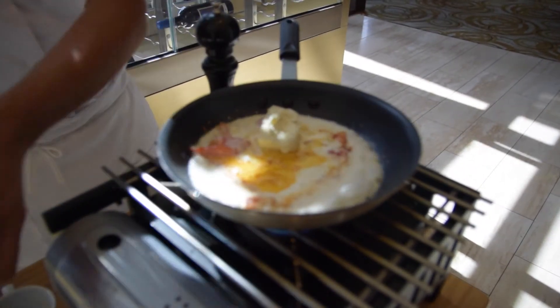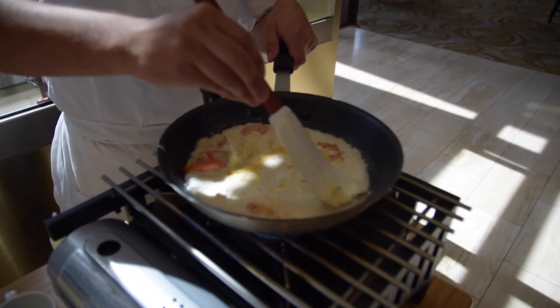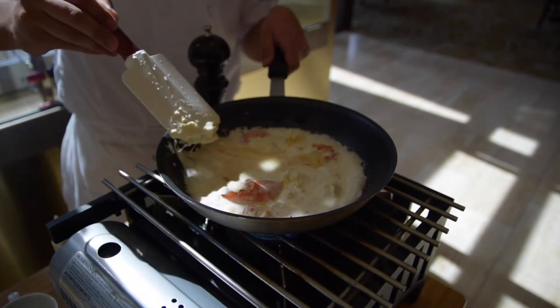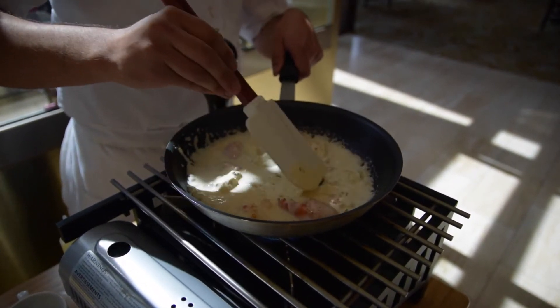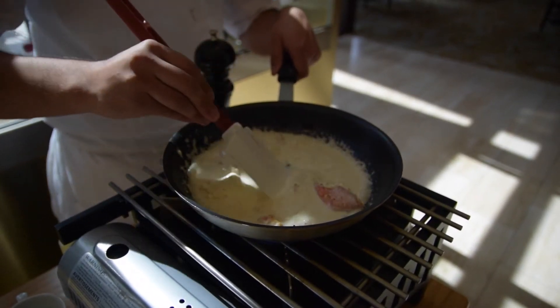Once you add the cream, you want to bring it to a boil and add the boursin cheese. You want to break up the boursin just enough to let it melt away in the sauce. Give it a nice stir, make sure you get all those chunks.